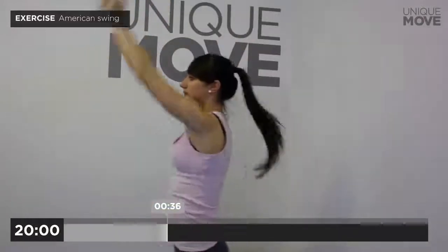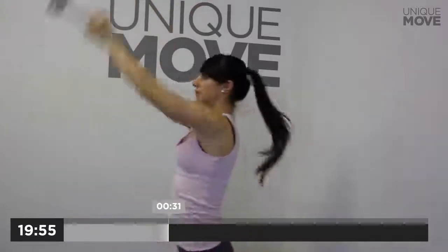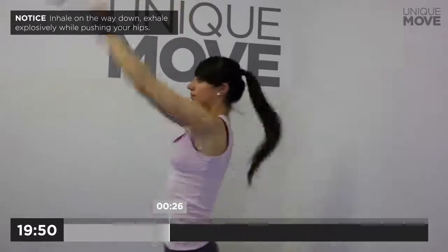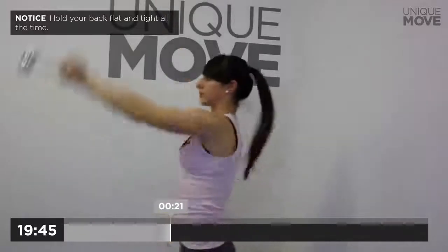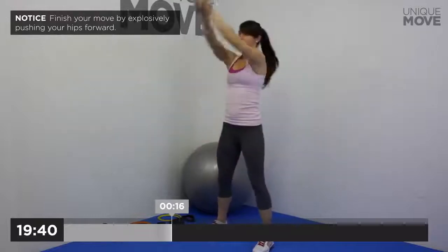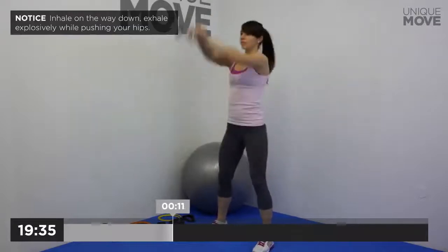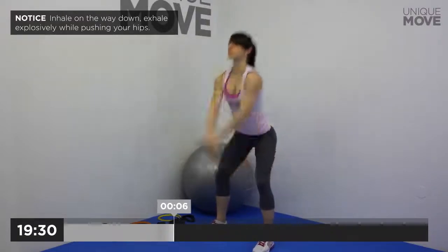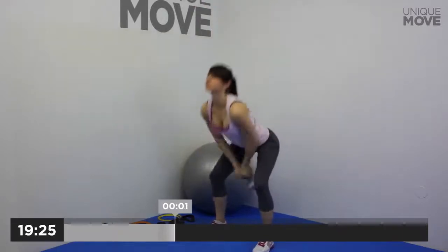American Swing, 40 seconds. Inhale on the way down, exhale explosively while pushing your hips. Hold your back flat and tight all the time. Finish your move by explosively pushing your hips forward. Inhale on the way down, exhale explosively while pushing your hips. Take a small break in 3, 2, 1.